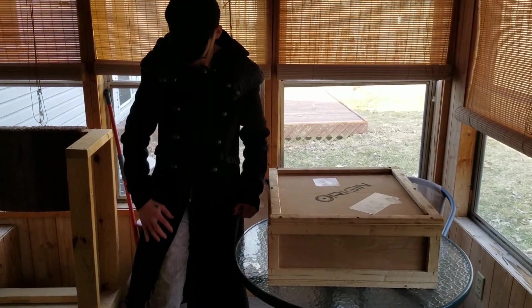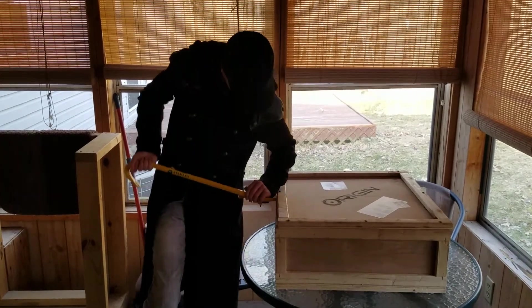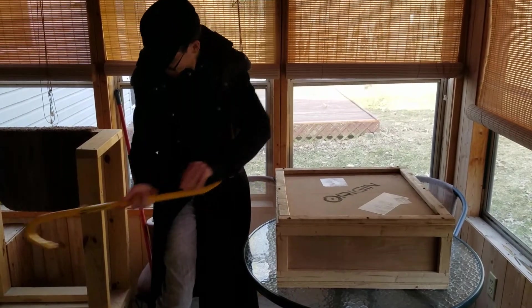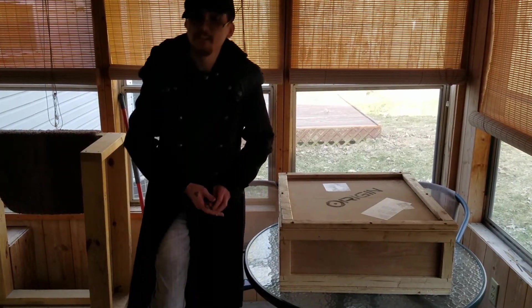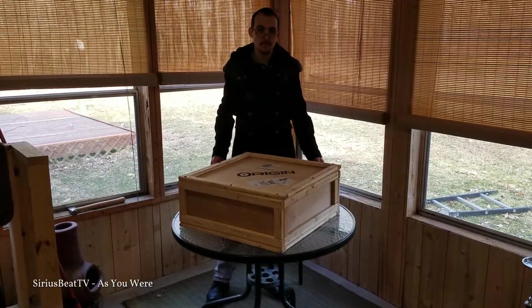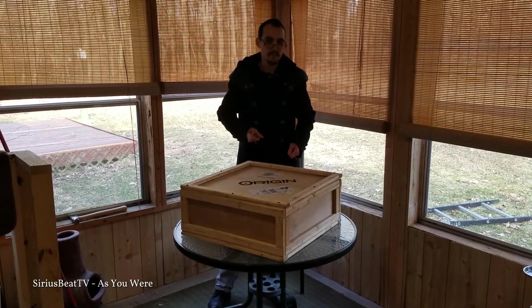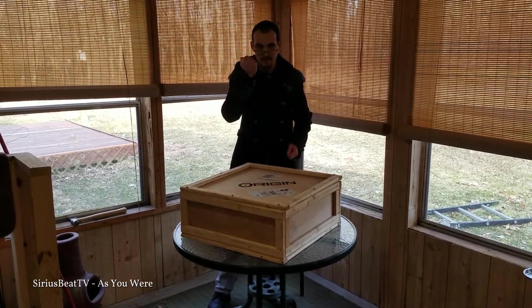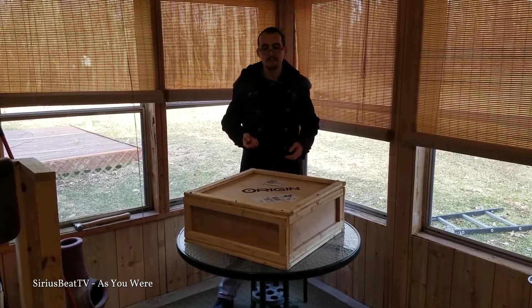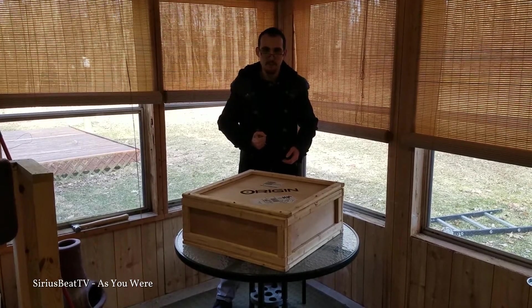That's not a crowbar. This is a crowbar. I don't think I'm going to get it open that way. When you order the crate, this is what you get. I actually thought it was going to be nailed in, but it's actually screwed in. So you need a screwdriver, or power drill, whatever you want to get. I'm going to use a screwdriver today. So let's open this thing up.